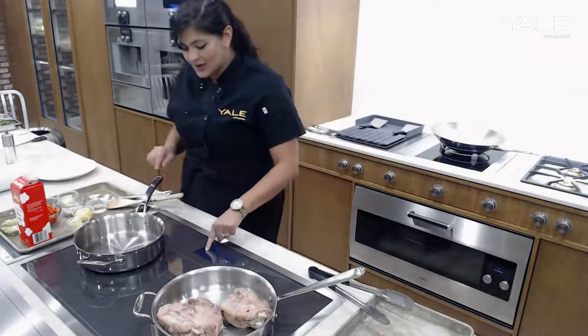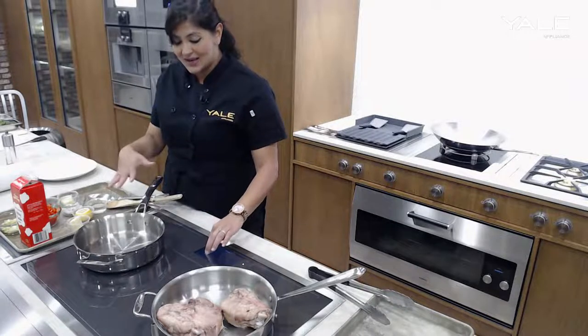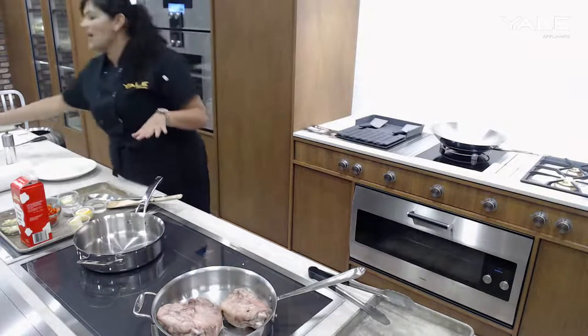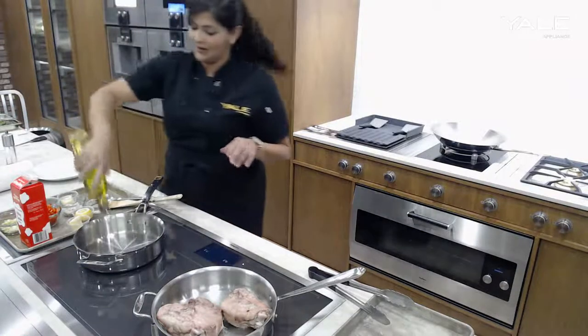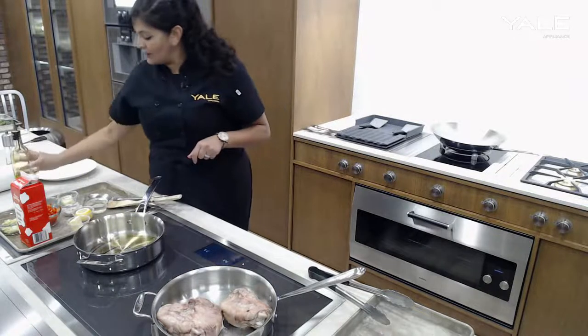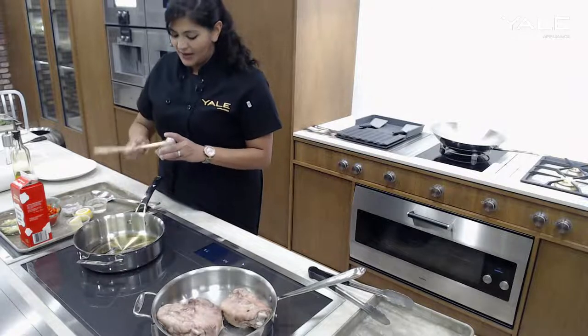We'll just let those start to caramelize and get crispy. In the meantime, I'm also going to start the base for the succotash, which is where our steamed gnocchi and corn are going to come together. So in this pan, I'll just get the base for the succotash going as well.